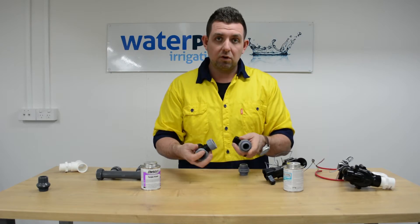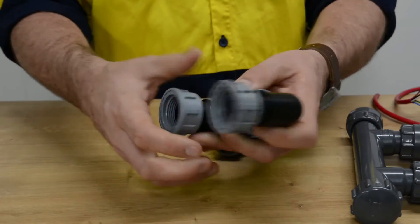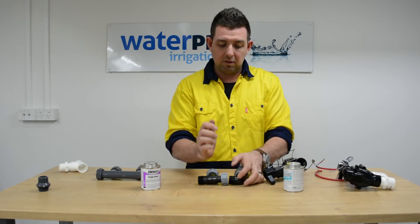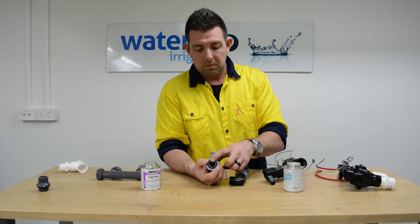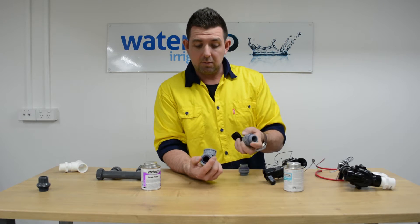One of the key things to be aware of is not to use too much force when putting these together. A lot of the contractors use a set of multi grips and just give that a little nick with the multi grips. The other thing is that they've got an o-ring inside in the fittings and an o-ring on the nipples, which means you don't need to use thread tape on the fittings.